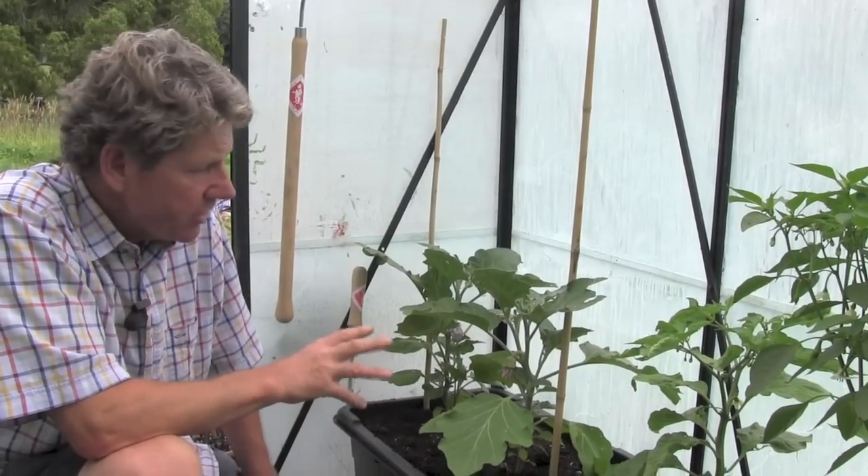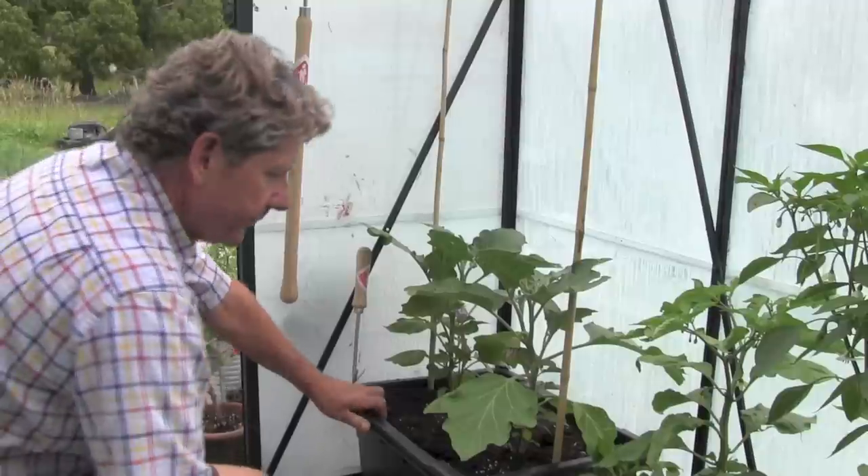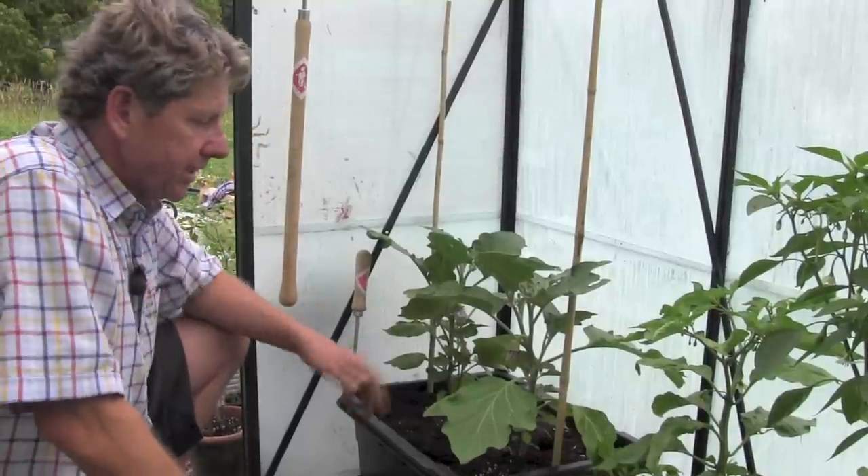Aubergines, eggplants — they're not the most productive of things to grow in the greenhouse, but I think they're worth their place, because the ones you grow yourself will taste better.